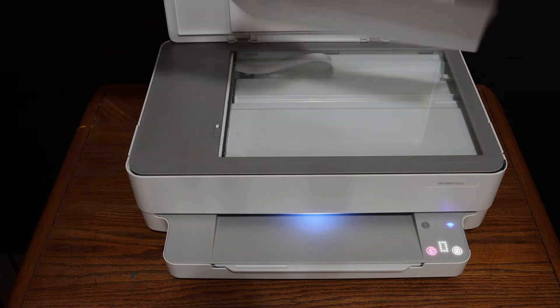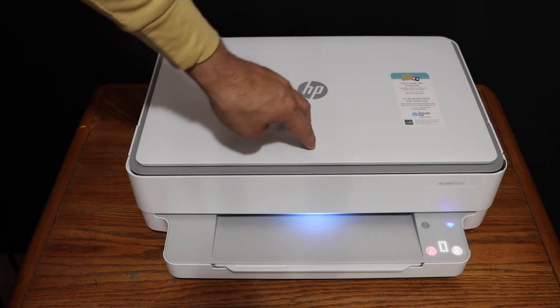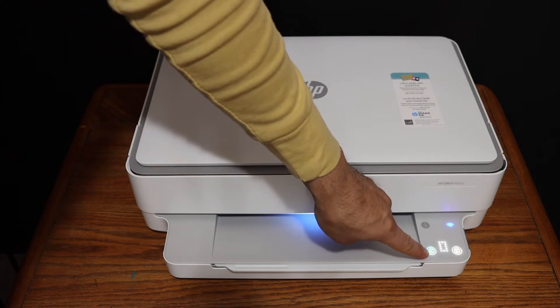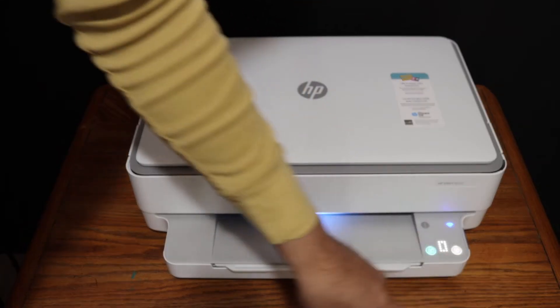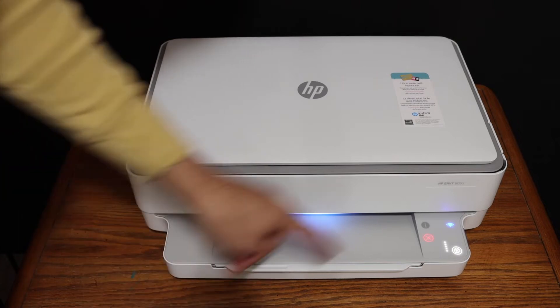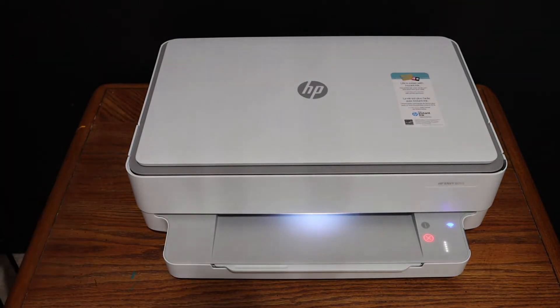Place the page facing downwards on the left-hand side corner, then close the lid. You will see options for color copy — the color flashing button — and for black and white, this button. Click whichever you want and it will show the number of copies it's going to do. Wait for it to come.